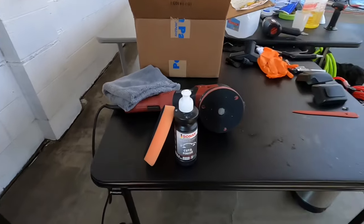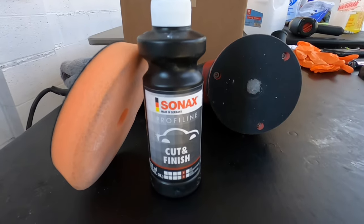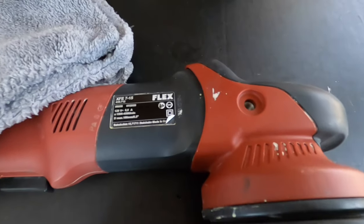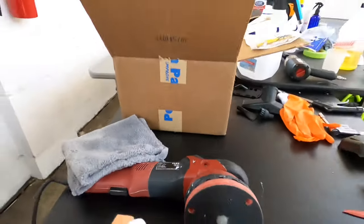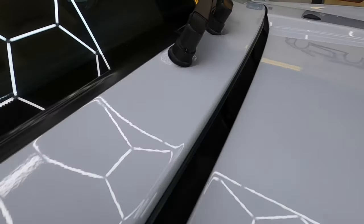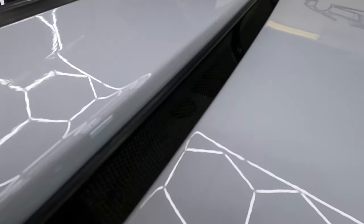After letting the touch-up dry, and jumping around getting to the engine compartment, the interior, and finishing the fender wells, it's time for the correction. We're going to use the Sonax Cut and Finish and we're going to try to do this in one step. If not, we'll add a finishing step to it.